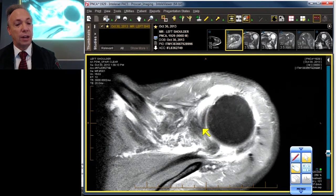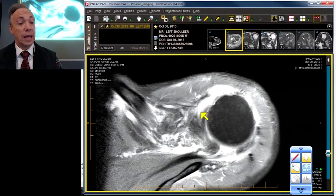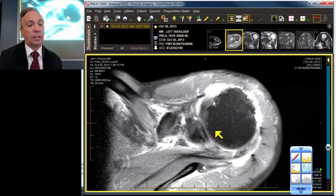Here's our biceps anchor coming in to the labrum. It forms very often — when you can see it with high quality imaging such as this — a V or a Y. The biceps can come in anteriorly and plug right into the tip, or it can parallel the labrum for a bit anteriorly, or it can come off in the mid, or it can come off in the back. There's quite a bit of variability in the takeoff of the biceps labral anchor.